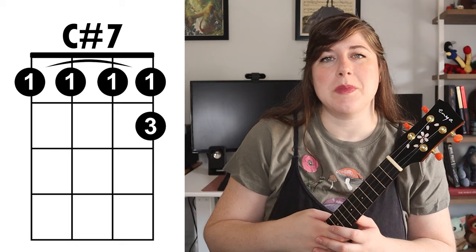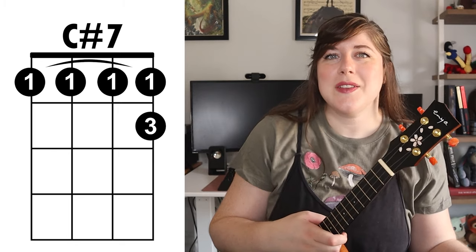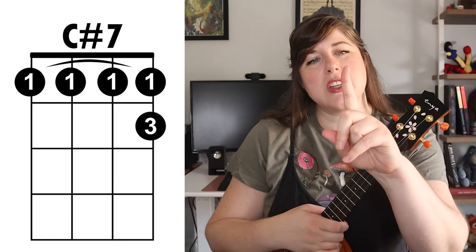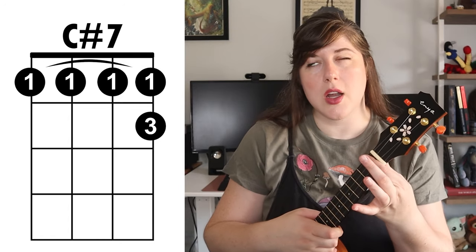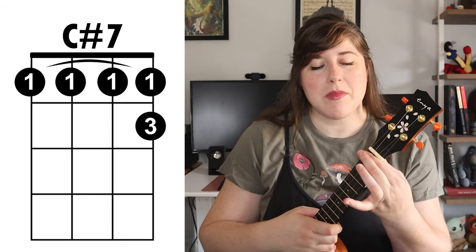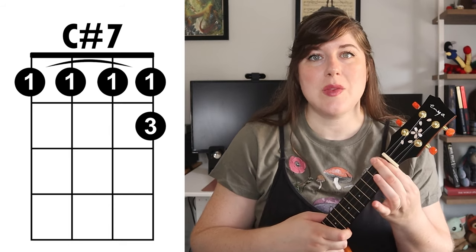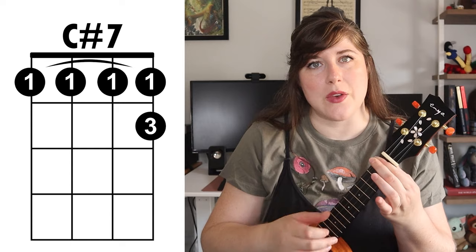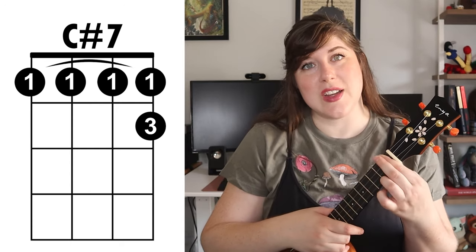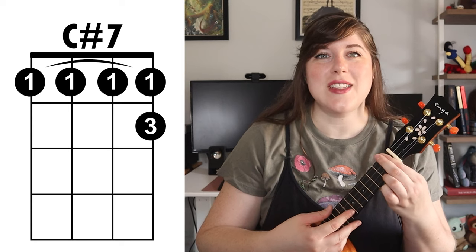Next we have the C sharp 7. While this might sound like an intimidating chord because of the name, it's actually pretty easy to play. First you're gonna take your first finger and bar all across the strings on fret 1. You're then gonna take your second finger and place that on top because that will give you extra support in order to make all the strings sound correctly. Then you're gonna take your third finger and place that on the first string second fret, and then you have your C sharp 7.